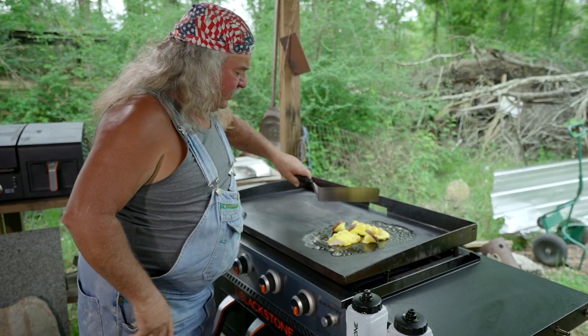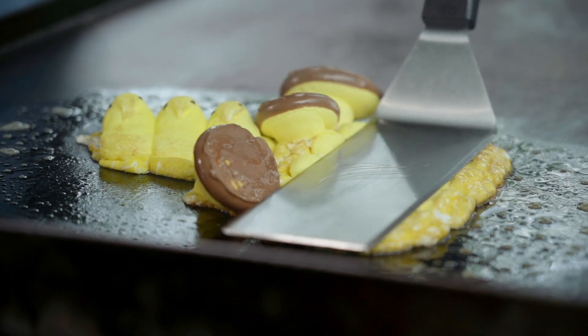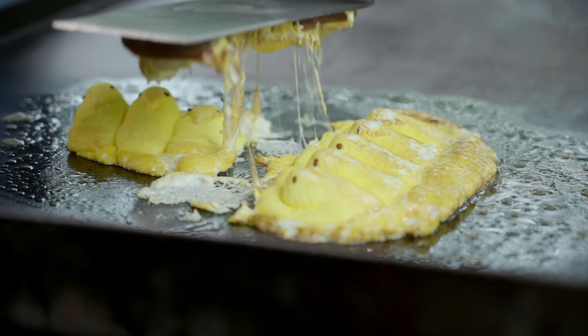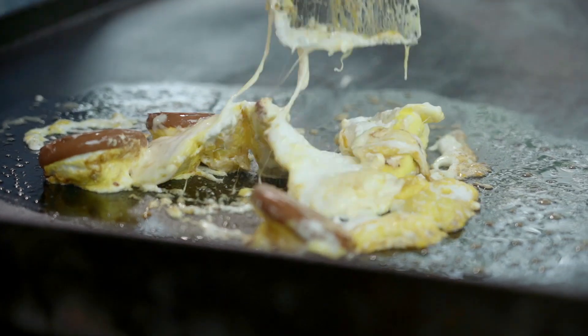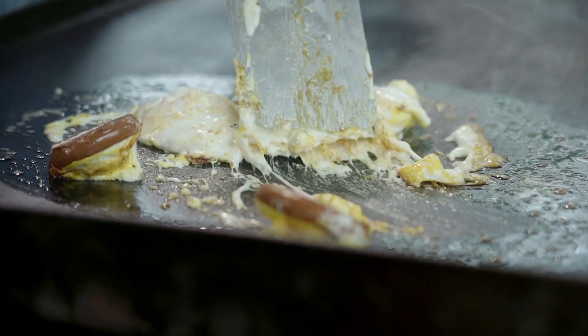Smash y'all on down. Get y'all hot. Oh yeah, there we go. Y'all see that? Y'all want to start cooking. Don't move. We're gonna turn them over to the other side. Look at that. Mm-mm.